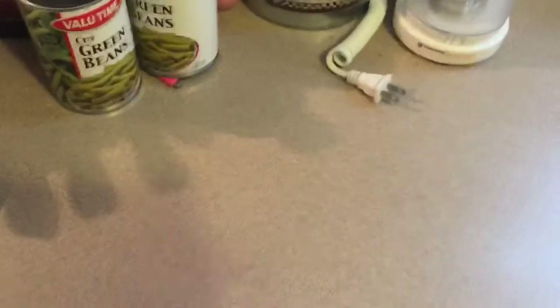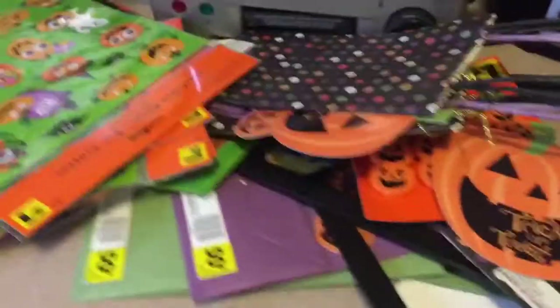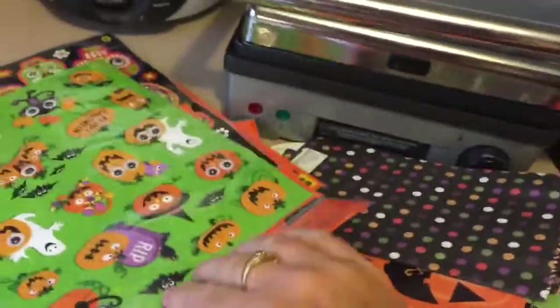I paid a dollar to a dollar fifty for some of this stuff. Y'all know I'm cheap — I like to shop and I like to get good deals, but if I can't get it cheap then I'm not going to buy it. I'm going to be showing y'all some projects I'm making, because like I said, mama is bored!